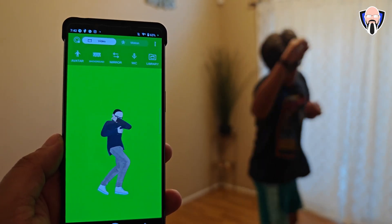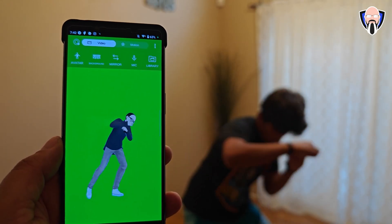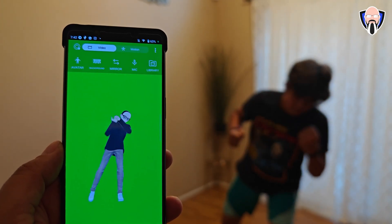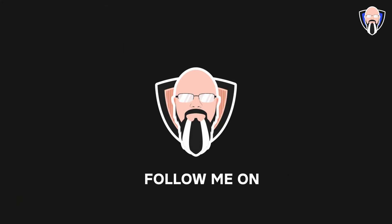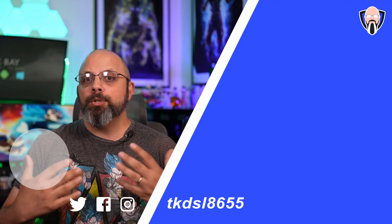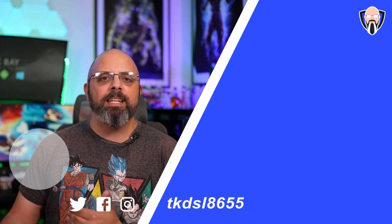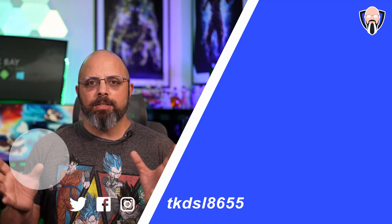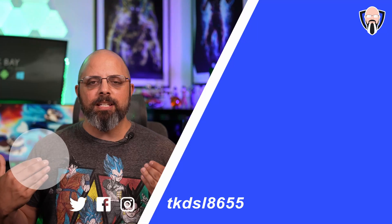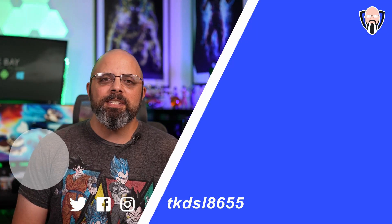Thank you to Sony for letting me check out the brand new Mocopi — a very small, portable motion tracking solution for your smartphone. Let me know what you think in the comments below. If you have VR characters, I'd love to hear about it. Vroid is the only free tool I found that was quick and easy — I went in, set up my character, did a few customizations, and it was done. I'll see you in the next video — be safe.